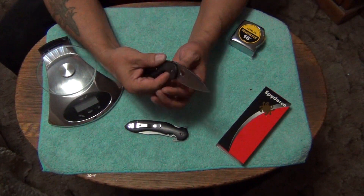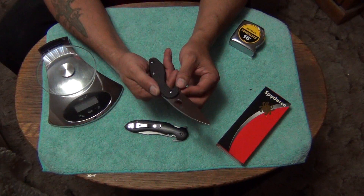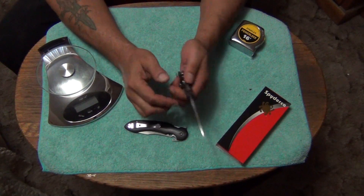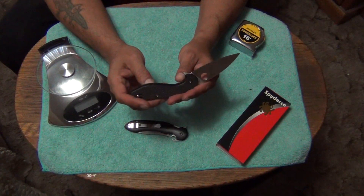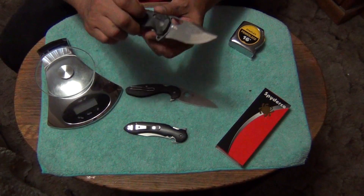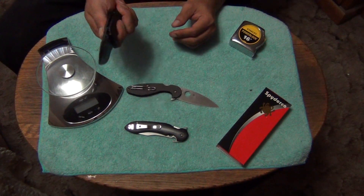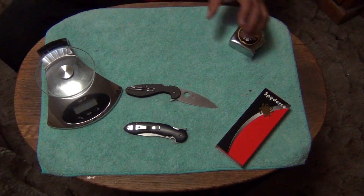I said before this had G10 but it's a composite handle — it has a carbon fiber outer layer, then it has G10. It's a laminated handle with carbon fiber and G10. The carbon fiber is not that shiny kind — it sort of flickers in the light but it feels like a G10 handle. I actually sort of like G10 better than carbon fiber, to tell you the truth. G10 and linen micarta are probably my two favorite handle materials, and then carbon fiber after that.